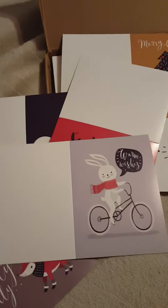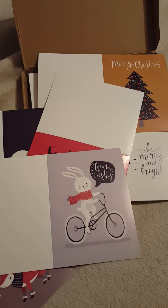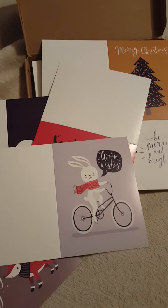They come in a stack like this, and the box they come in is like that. You can keep them stored right in the box.